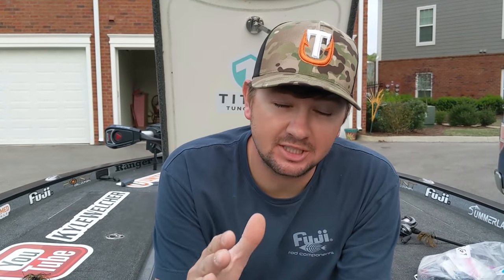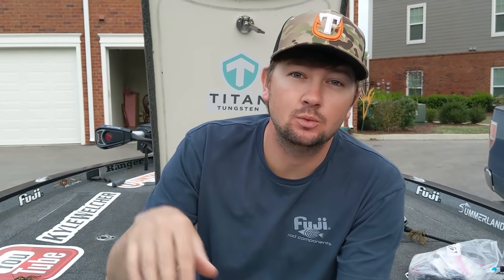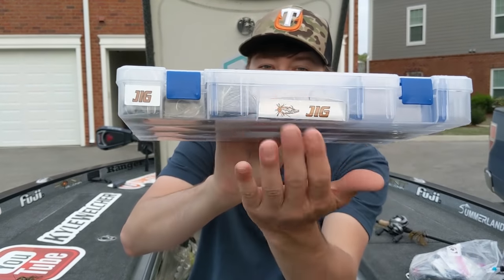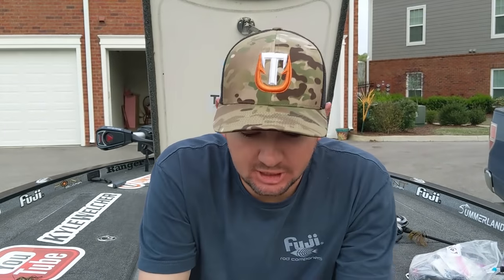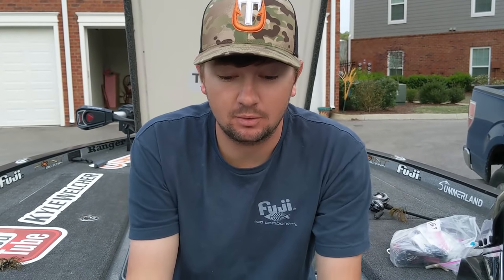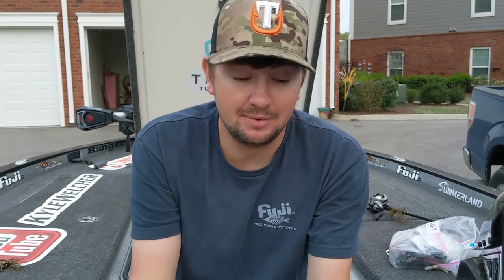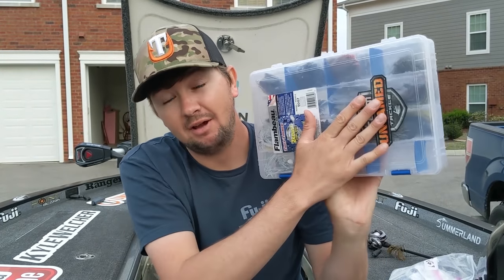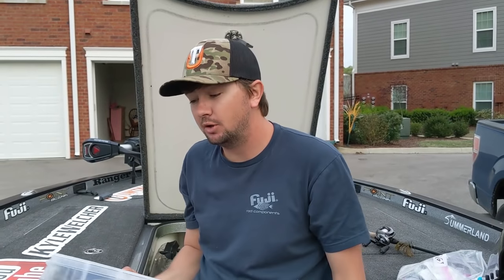Alright guys, everybody here knows I like to get up in shallow cover, stay in current, stay in stained water shallow as much of the year as possible. One of my baits I throw every single day I go fishing is a jig. This is the box I keep on the boat all the time. It has me covered for every single application. I don't keep a ton of different colors, and I'm gonna show y'all in this video how I keep it simple and catch big ones on this jig.